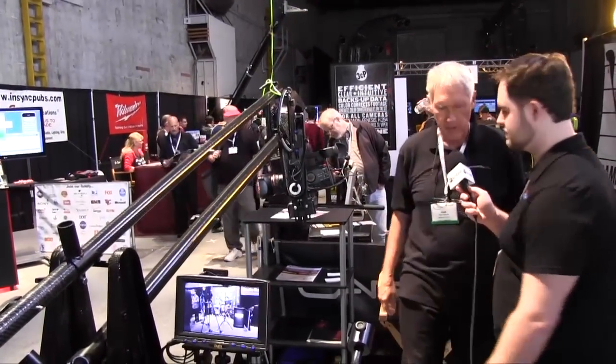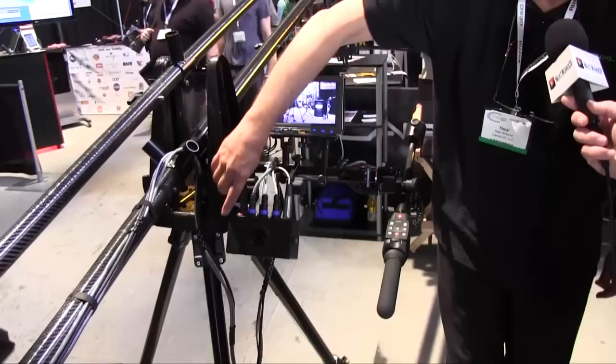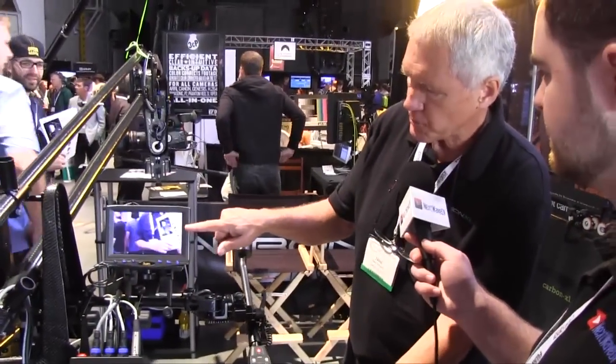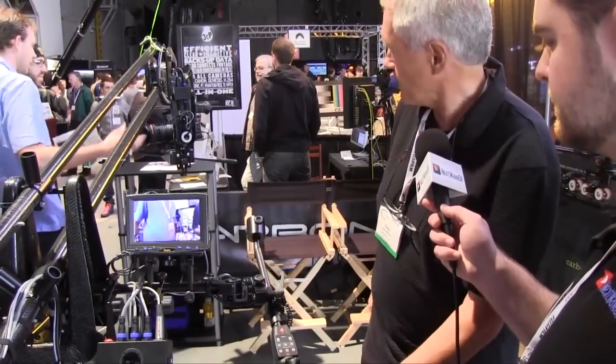So now we're ready to shoot powered operation again. Most people find that using tripod-like control here is a lot more intuitive than using a joystick, and so there's a big advantage to that.